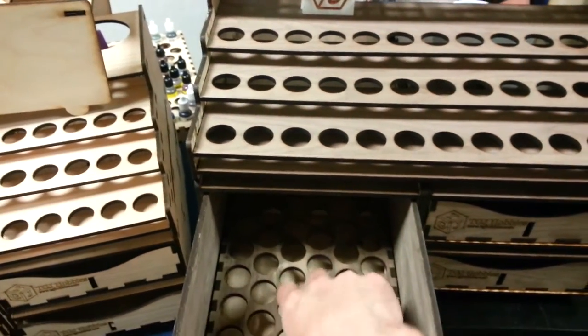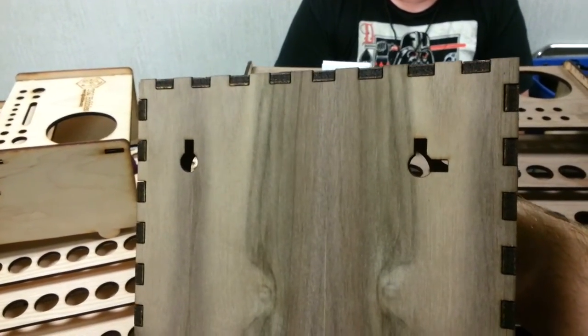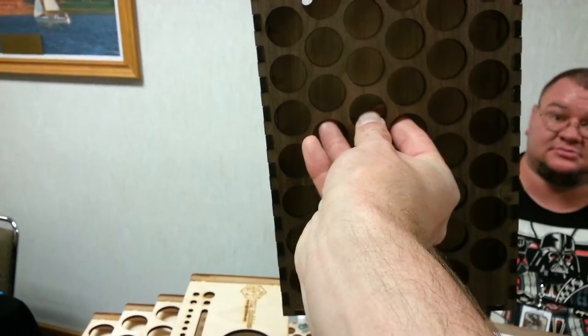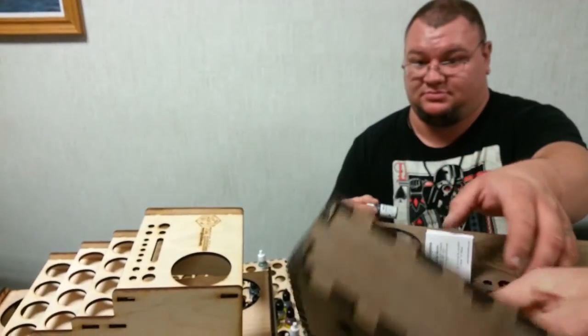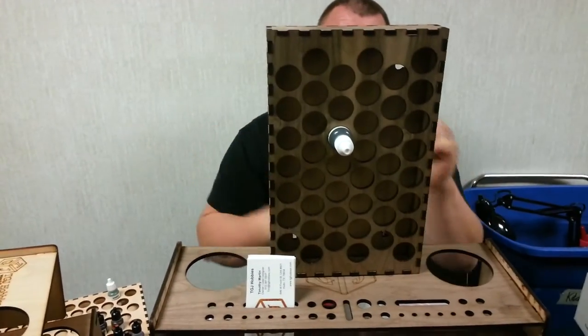Earlier you were showing me something cool about the inserts — you can hang them on the wall, which I thought was really clever. So you could just put them up like that, and to show that they actually do work in that fashion. Very cool.